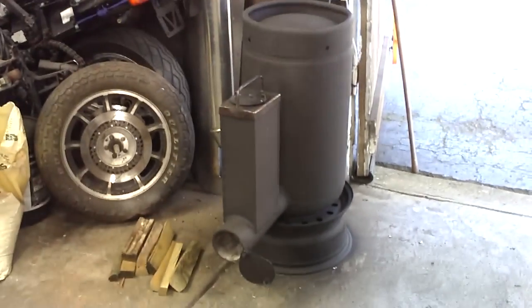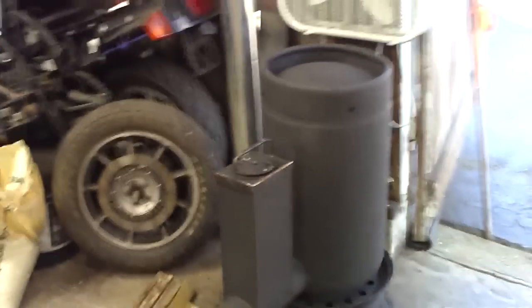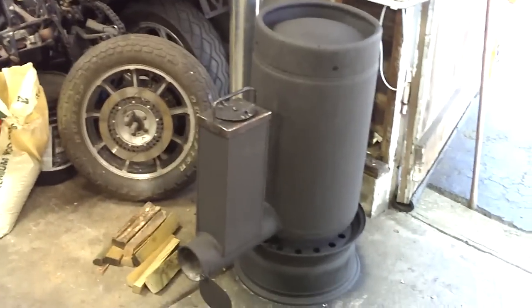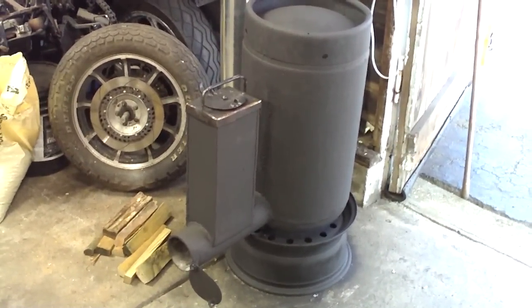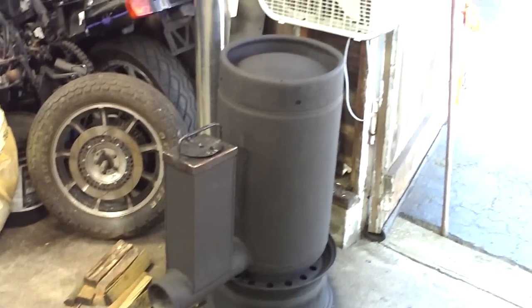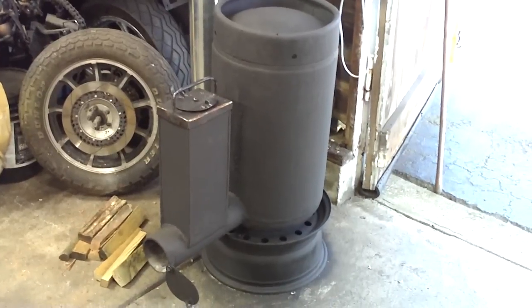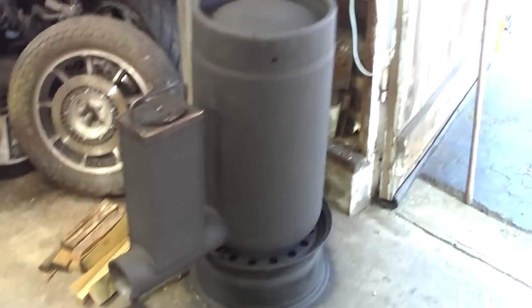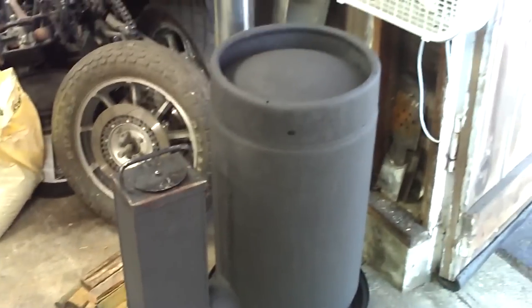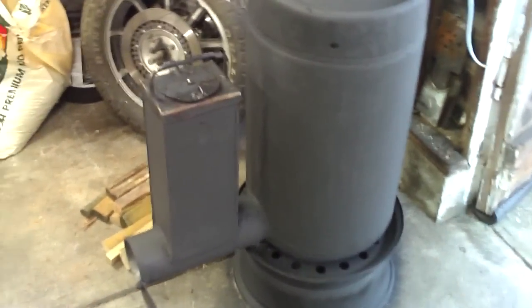Hello YouTube, this is Jeff. I want to do a quick recap on this rocket stove. For all intents and purposes it's pretty much finished. I did a couple of little tweaks to it last week after burning it — I burned it probably 12 to 15 times. Really super happy with it, other than a couple small snafus that were totally my fault. The thing performs wonderfully.